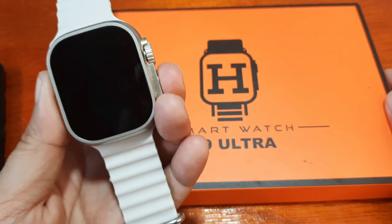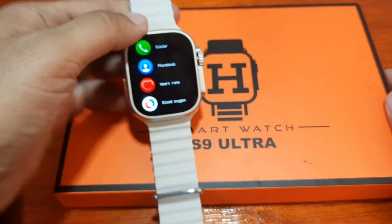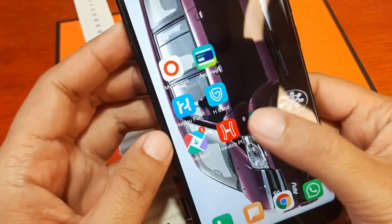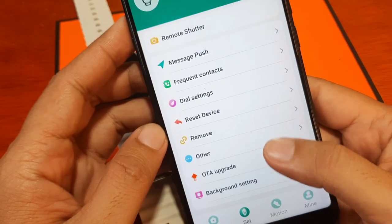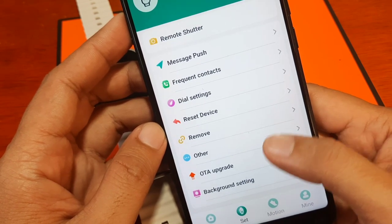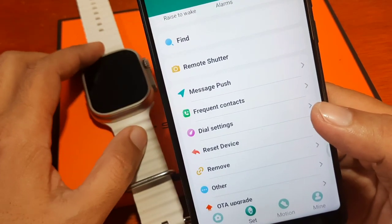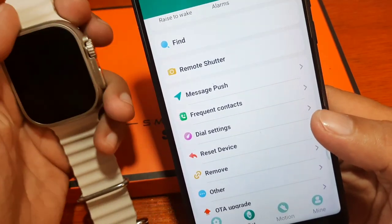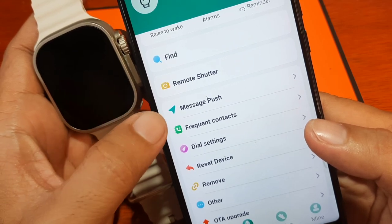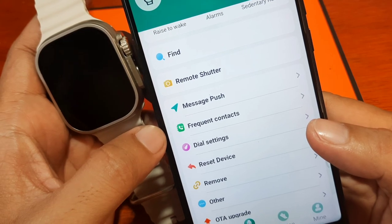Let's check the remote music control and remote photo control function of the smartwatch. We have here the Fit Pro support app. Let's check the settings — as you can see, we don't have a remote music control settings option, but we do have the remote shutter. Based on our experience with other smartwatches, the remote shutter here is the built-in camera application for Fit Pro.